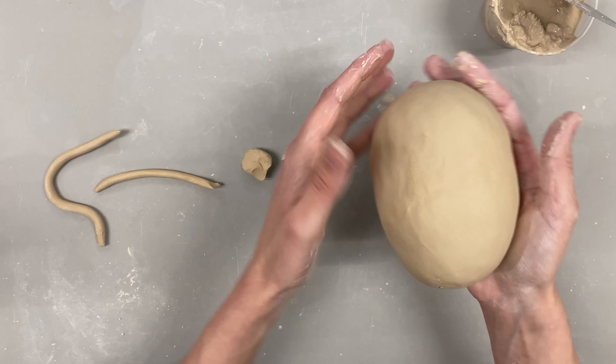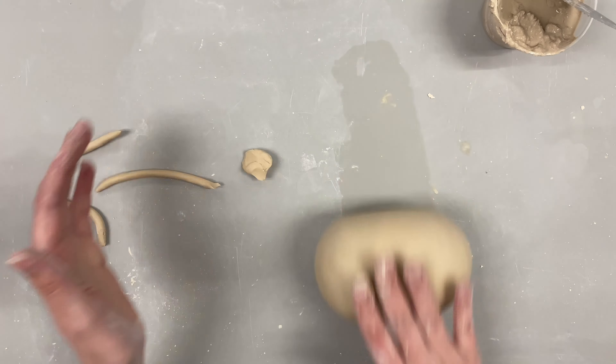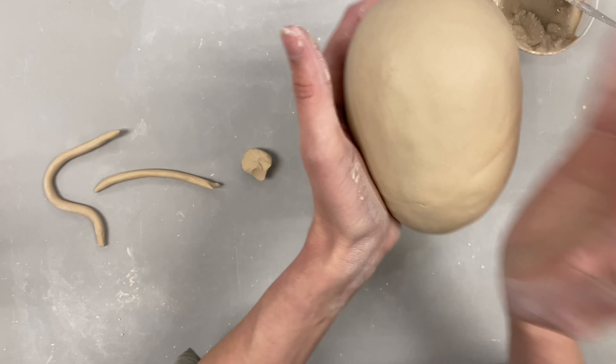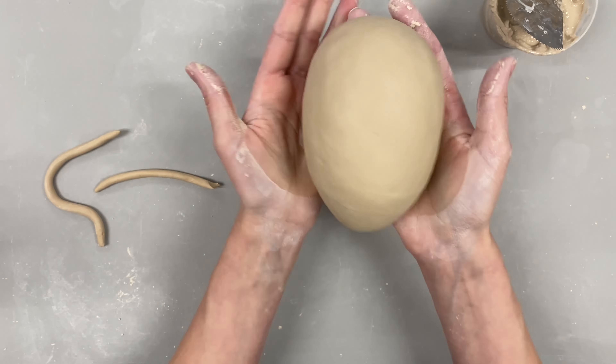You can shape this into something more oval — it doesn't just have to be a full circle. You could do an oval, a heart shape, you could really make it take on any form. Obviously nothing too complex, but you're able to shape it just by patting it.